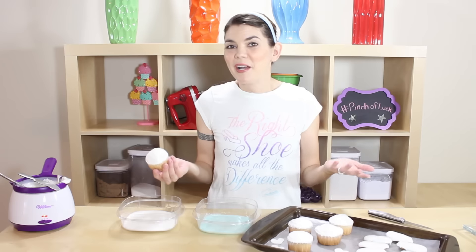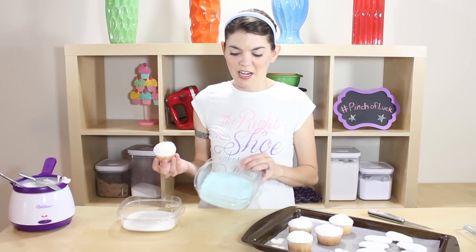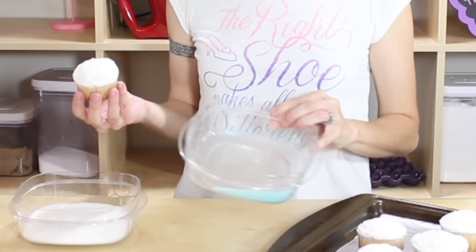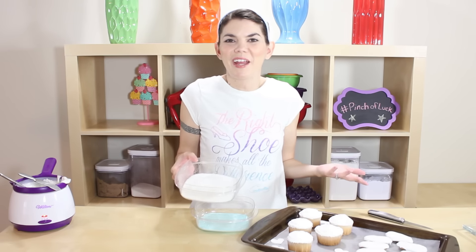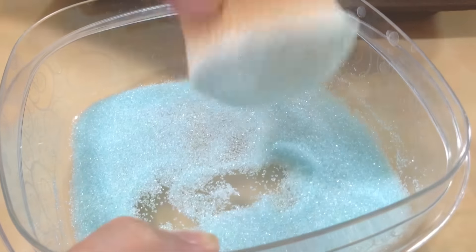Cinderella's glass slipper is clear but it's kind of depicted in a little bit of a blue shade, so I actually have some blue sprinkles. I also have just some plain white sugar that we can use if you want the glass slipper to be white. You're just gonna take your cupcake and roll it around in your sprinkles to get it nice and covered.